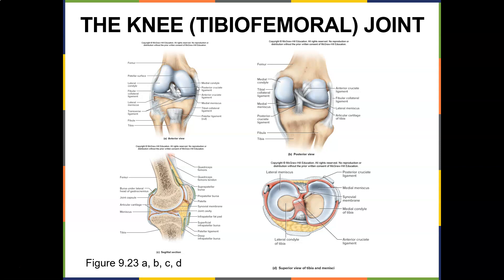You have the medial meniscus and the medial collateral ligament. You have the lateral collateral ligament. Here's the fibula and the head of the fibula — you can see all the ligaments that attach here. If you look at the posterior view, here's the medial condyle, here's the ACL that attaches here, and this is the PCL.